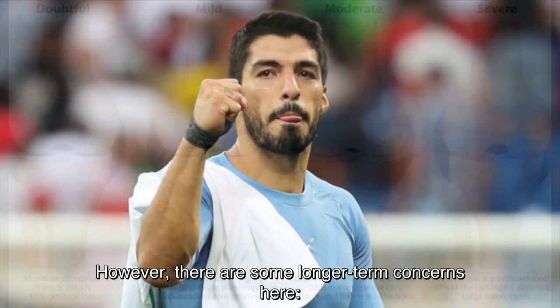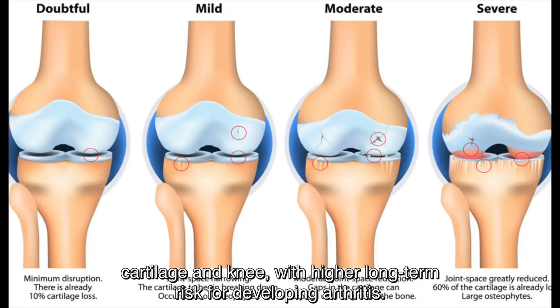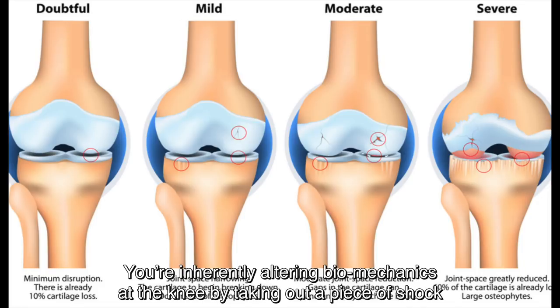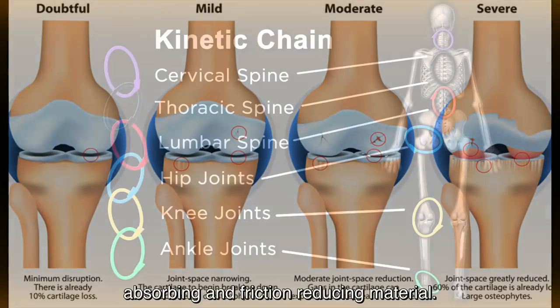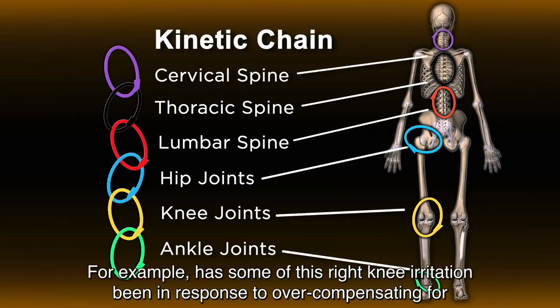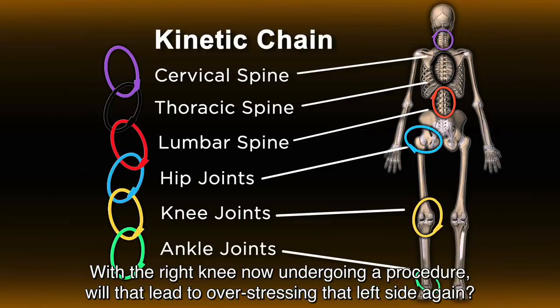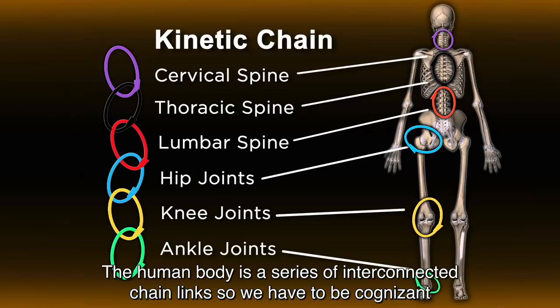However, there are some longer-term concerns here. Firstly, the research shows that the meniscectomy procedure does lead to increased wear on the cartilage and knee, with higher long-term risk for developing arthritis. You're inherently altering biomechanics at the knee by taking out a piece of shock-absorbing and friction-reducing material. Secondly, he's now had the surgery on both knees and there's always a risk for compensatory issues. For example, has some of the right knee irritation been in response to overcompensating for multiple years after his left meniscectomy? With the right knee now undergoing a procedure, will that lead to overstressing that left side again? The human body is a series of interconnected chain links, so we have to be cognizant of these changes.